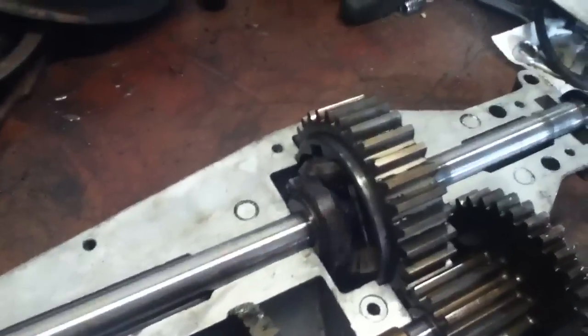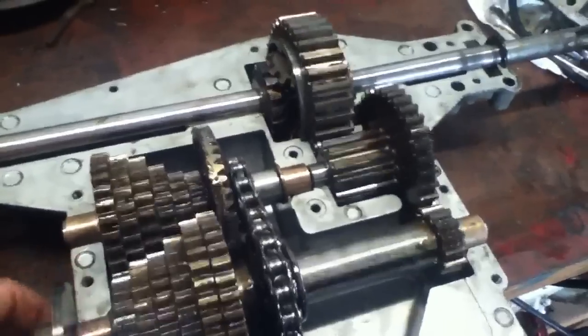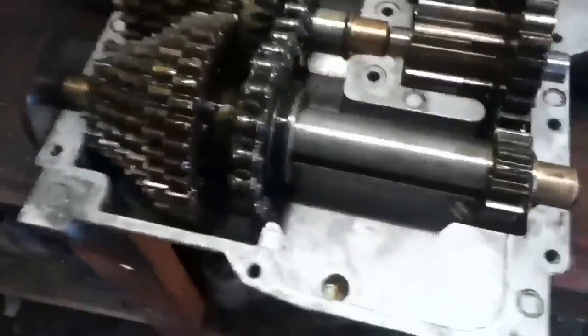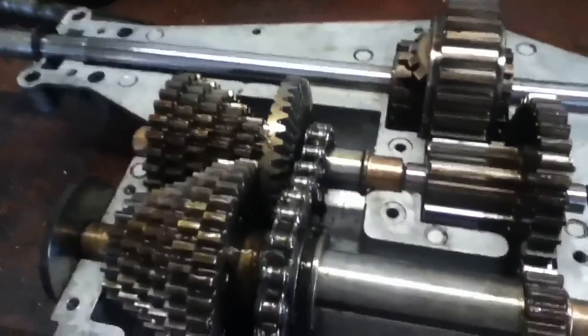Now they're good. You've got to make sure everything spins correctly - it spins freely like that without any binding and you will not have a problem putting it together. I cleaned out the whole case on both of them - it was grease-filled. I'm using 80W-90 gear oil, and I'm about to put it back together, put some gear oil in there, and put some gasket maker all the way around it.